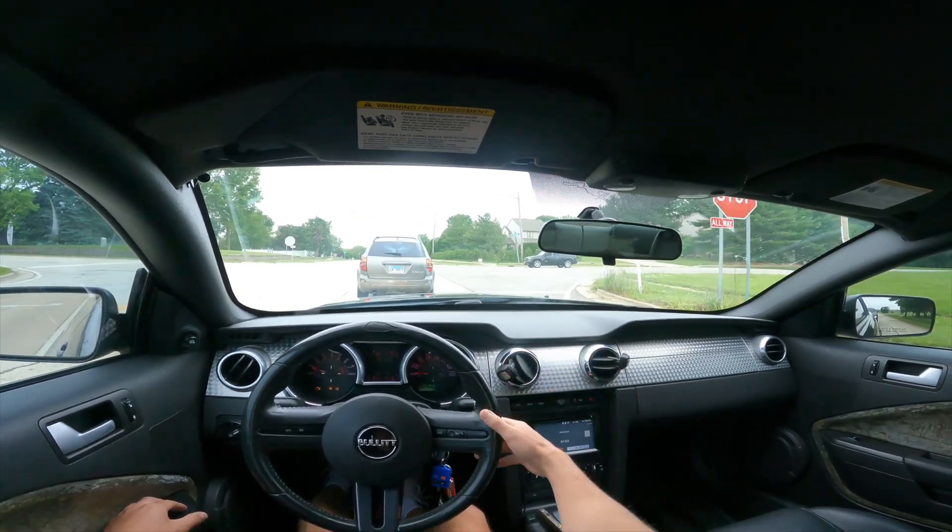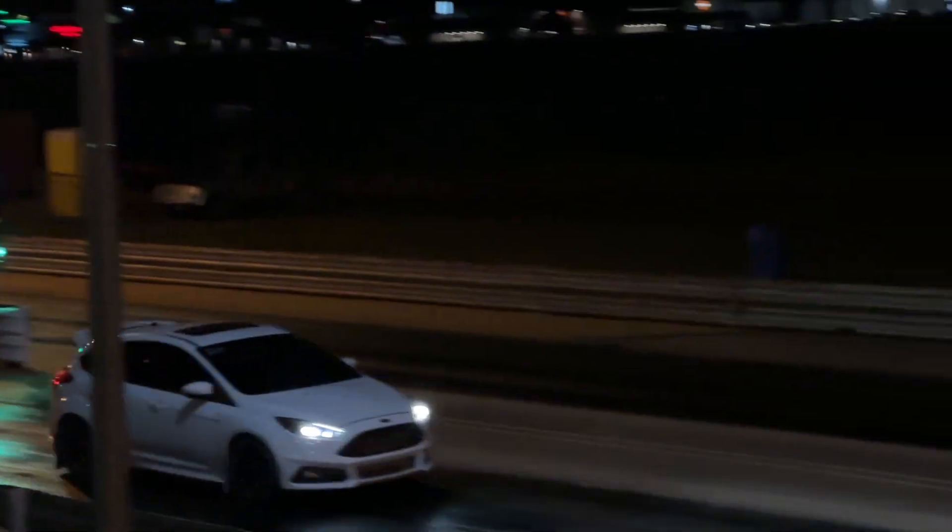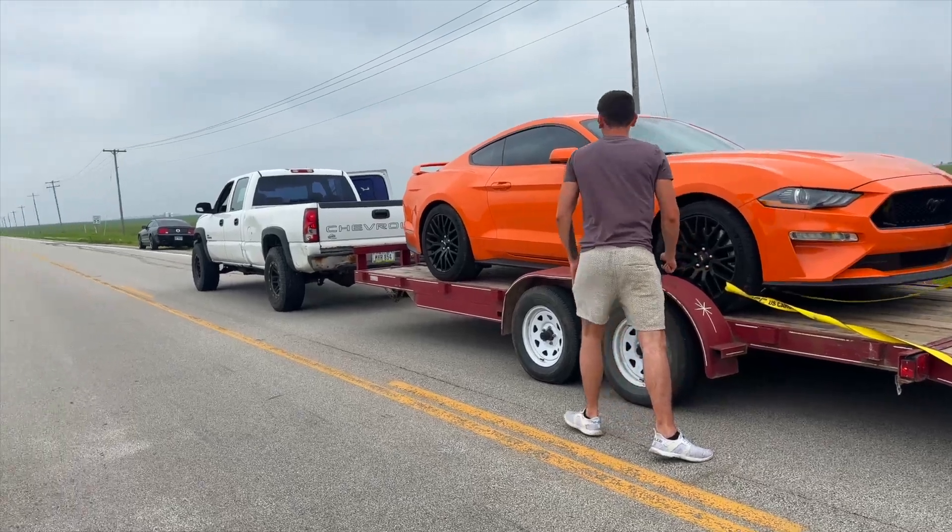Yo, is that a Trailblazer SS? Trailblazer SS with the dog in the back. Natural habitat.